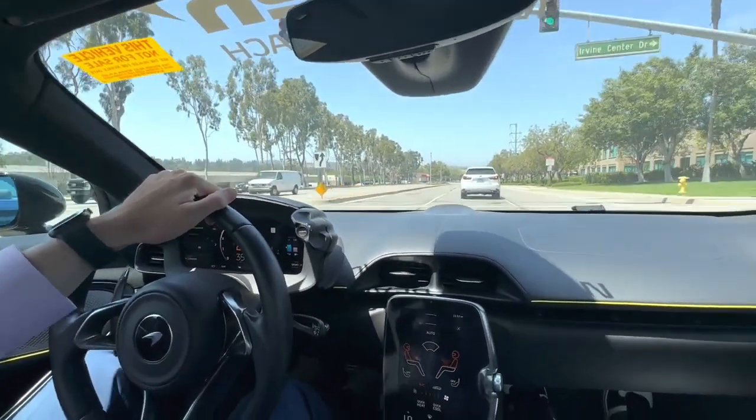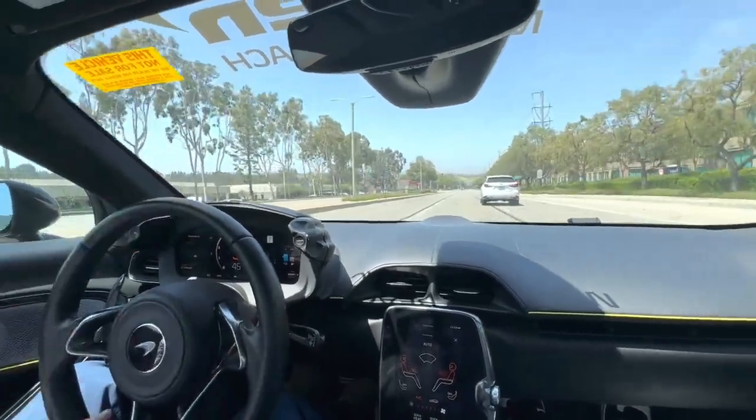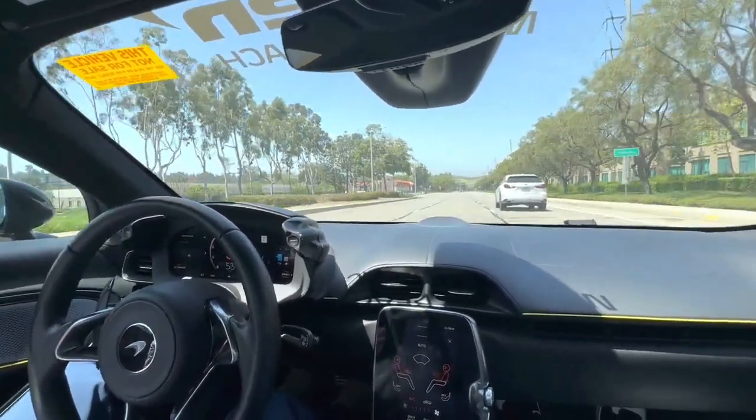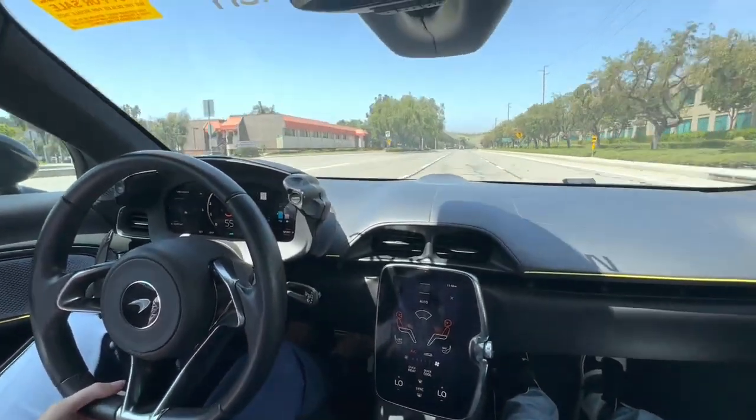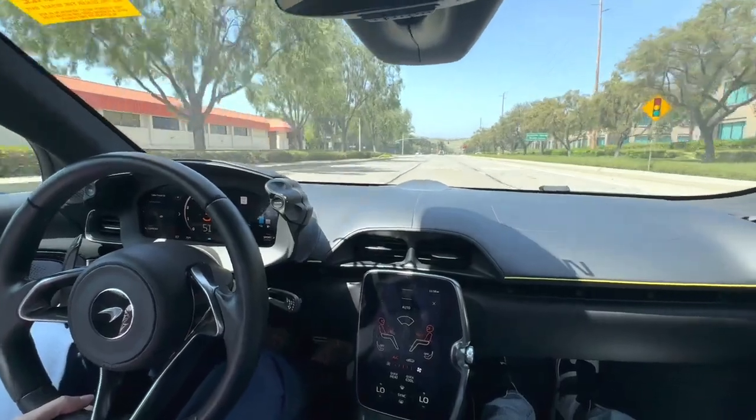Also, for the first time — which many people are surprised about — as far as infotainment goes, McLaren implemented Apple CarPlay, so it does have that connectivity available.